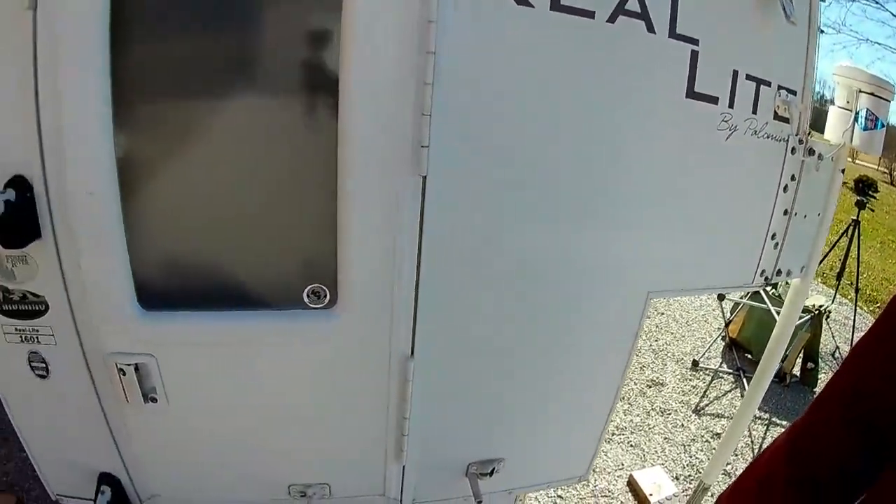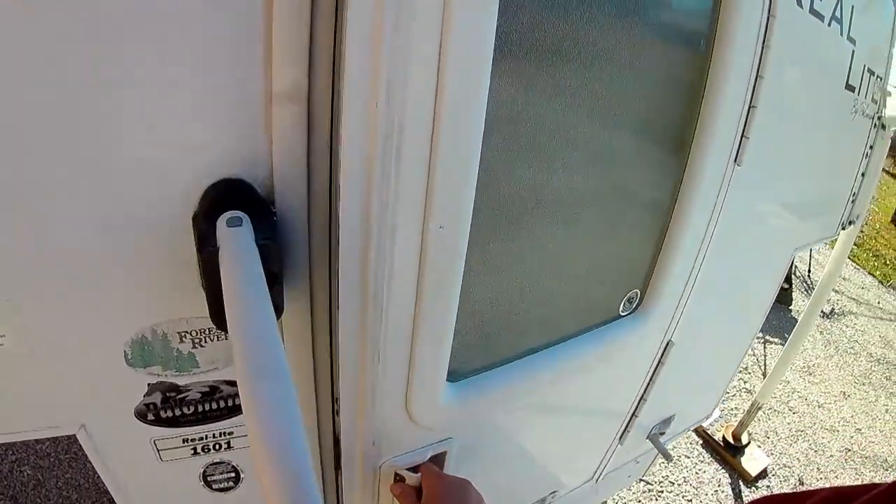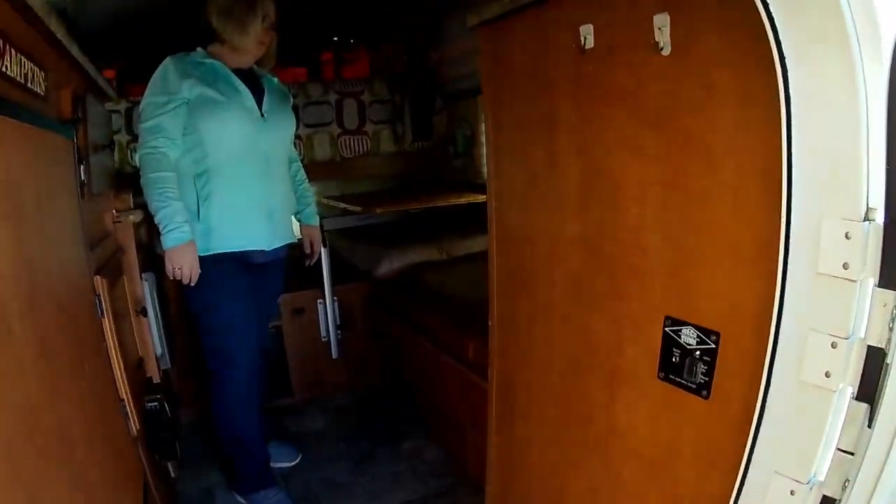That covers the outside of our truck camper. Now we're going to turn it over to Gina and let her show you the inside of our truck camper.